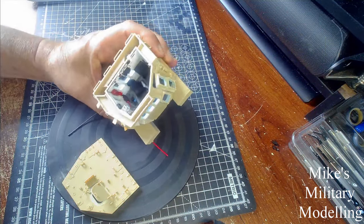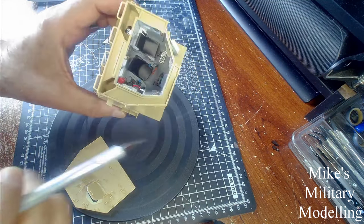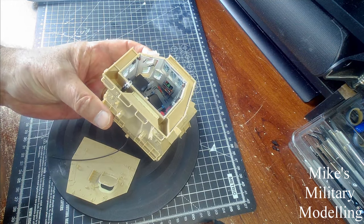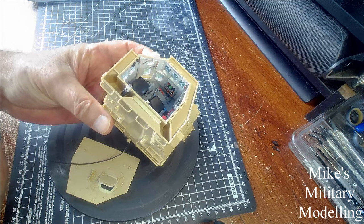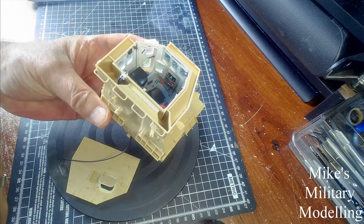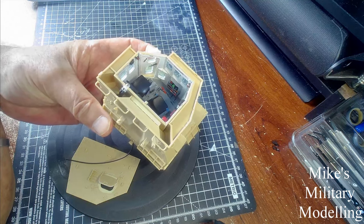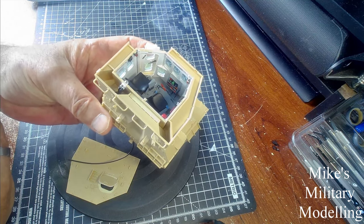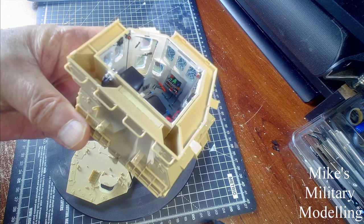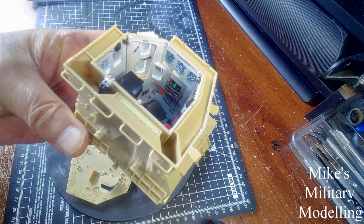The most difficult part was painting the inside of the cab — it's really quite intricate with a lot going on. The dashboard in front of the driver's seat has several transfers you can put on. However, the controls are molded onto the panel, so when you put the transfer on it looked absolutely dreadful — it fit where it touched and didn't touch in many places. So I decided to hand paint it all, mostly done with a cocktail stick.